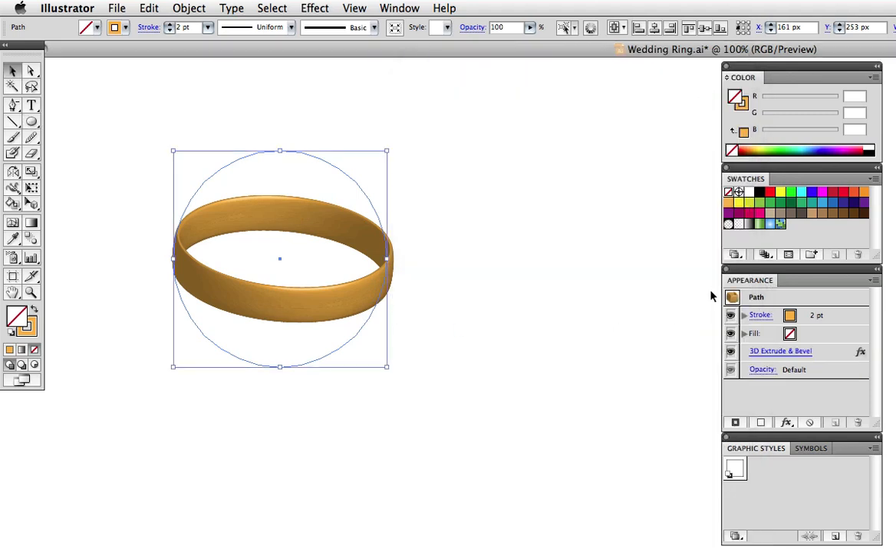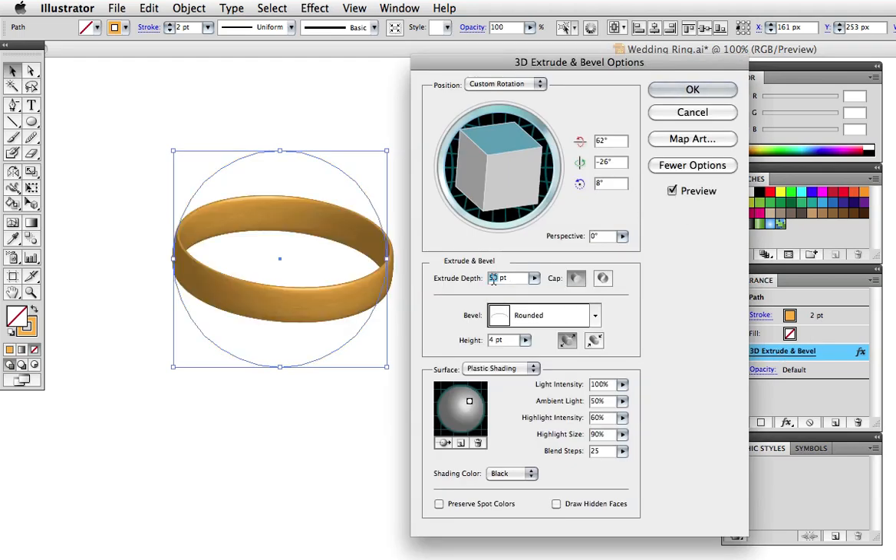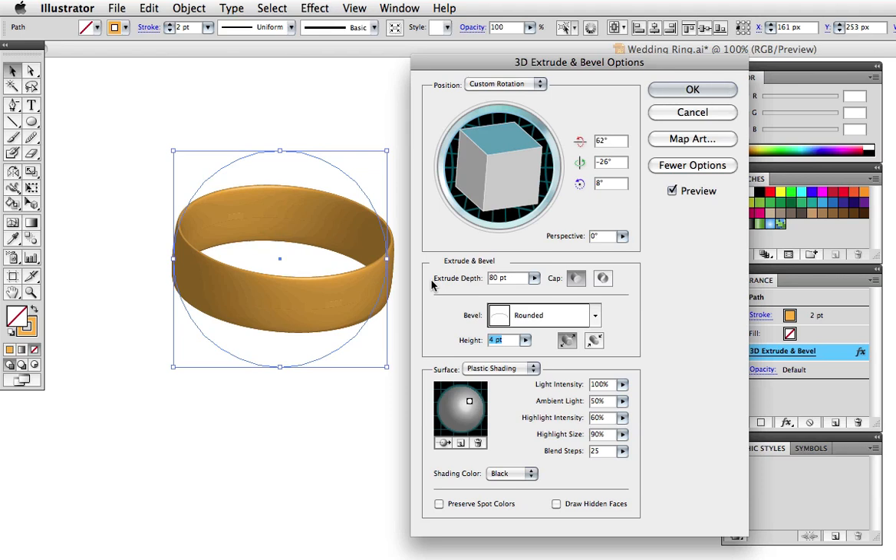Now the effect will be listed in the appearance panel with an FX icon next to its name, indicating that this effect is live. This means that you can click on the effect to bring up the options dialog box again to make changes and adjust the settings.